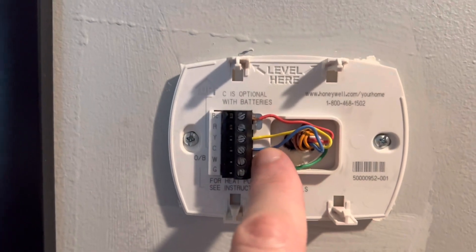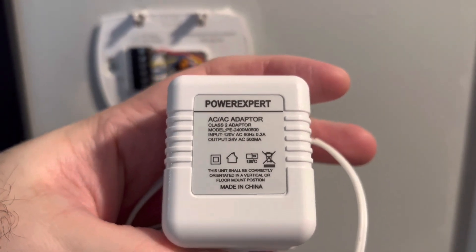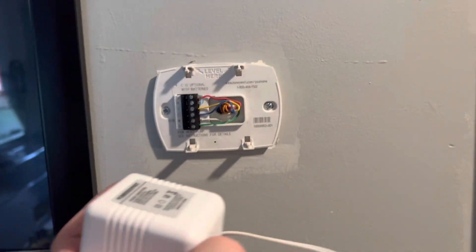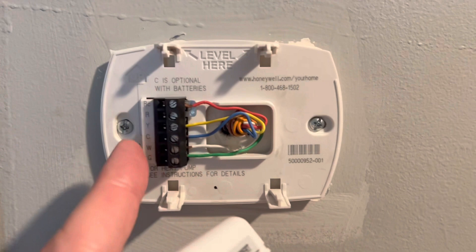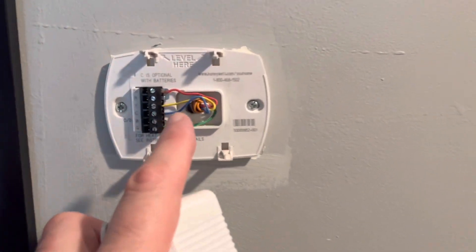If you don't have a C wire, you're going to have to get one of these C wire adapters I showed earlier. It would give power to the unit — you'd have to plug this into an outlet. I don't even have an outlet nearby; I think I'd have to go into my bathroom, run the wire all the way down, underneath the molding, and up into the bathroom in order to power the thermostat itself.